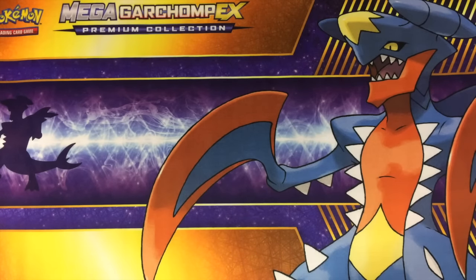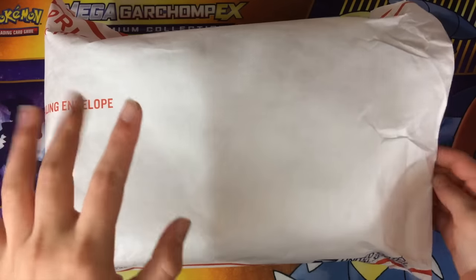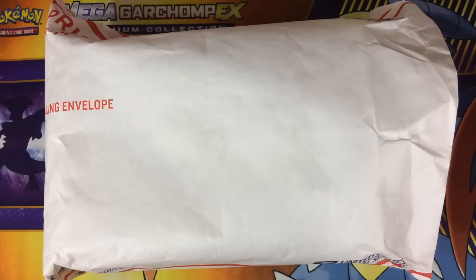What's up YouTube, LaughingPeakDrew here. Welcome back to another video. In today's video we have the holiday parcel. This is something that is typically created by a legacy parcel, but instead of just being a regular parcel, this is actually a holiday parcel.